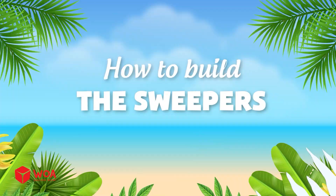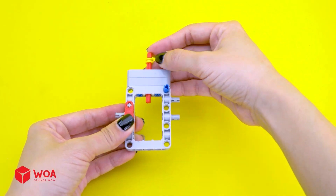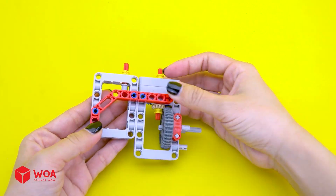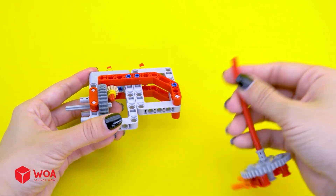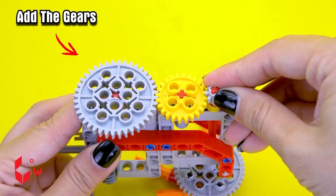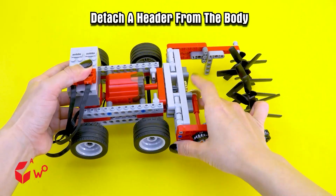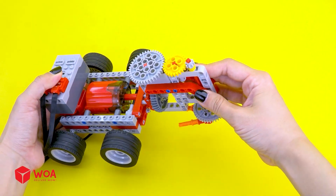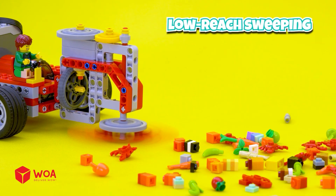I'll upgrade it. How to build the sweeper. Step 1: build the header. Add the sweeper. Add the gears. Detach the header from the body. Step 2: connect. Check the net. Move the net. Floor sweeping!